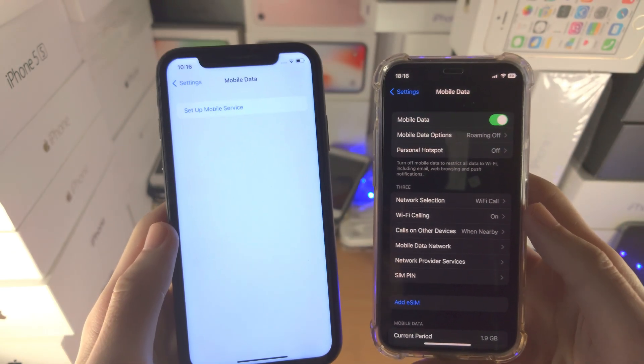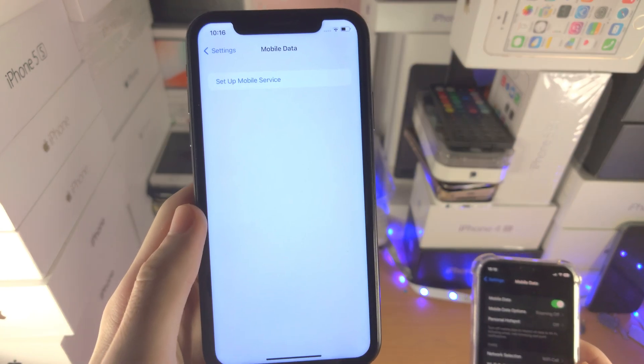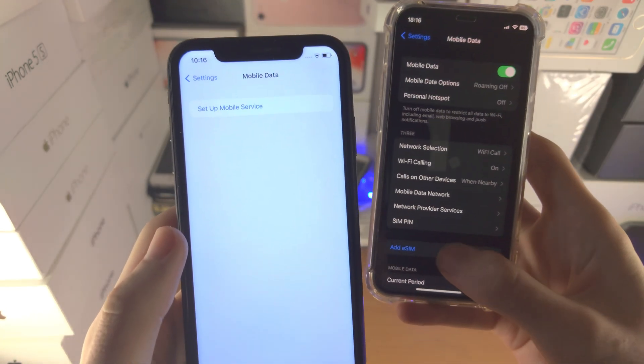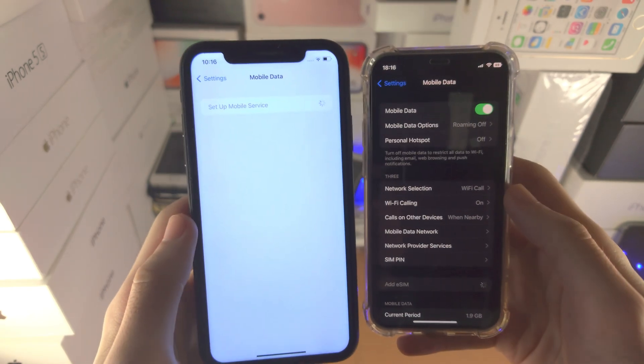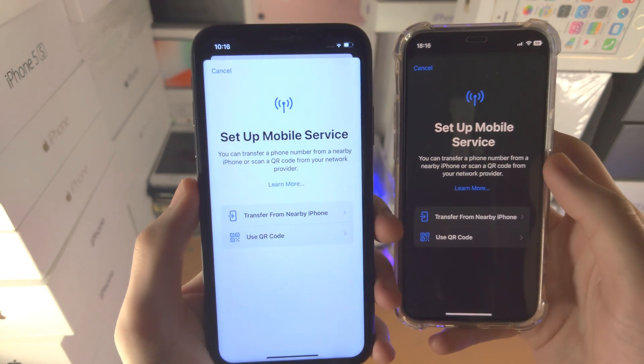Which one you see depends on whether you have a SIM card inserted — that's on the right — or no SIM card inserted, which is on the left. If you tap either option, you'll be brought to the same view: 'Set Up Mobile Service'.